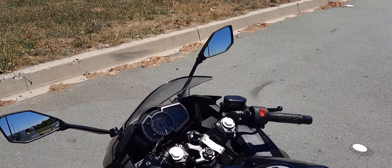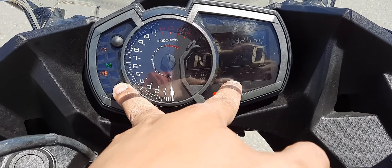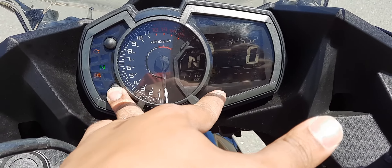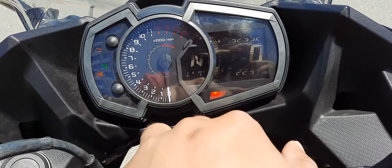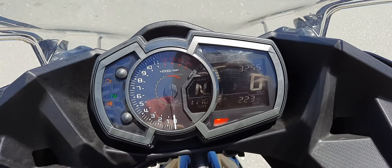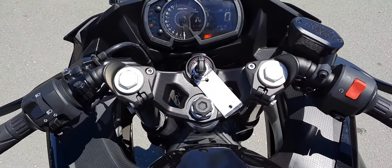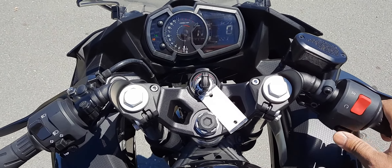I'll turn the ignition on. As you can see, that's the engine check light, ABS light, and the neutral sign. It's got a gear indicator, which is great. The clock shows the range, but only once you get going. You can also change that to display the fuel average you're getting — I'm getting 22 kilometers per liter. It also shows engine temperature and the fuel indicator, and it has two trip meters as well, which is great.